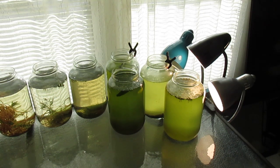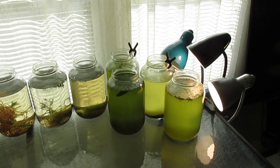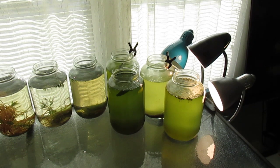It appears to me that the un-aerated jars are doing just as well. It's difficult to tell which cultures are the greenest, as the light is hitting them differently. But now that I have loads of green water with the preferred species of free-floating algae for the Daphnia magna,